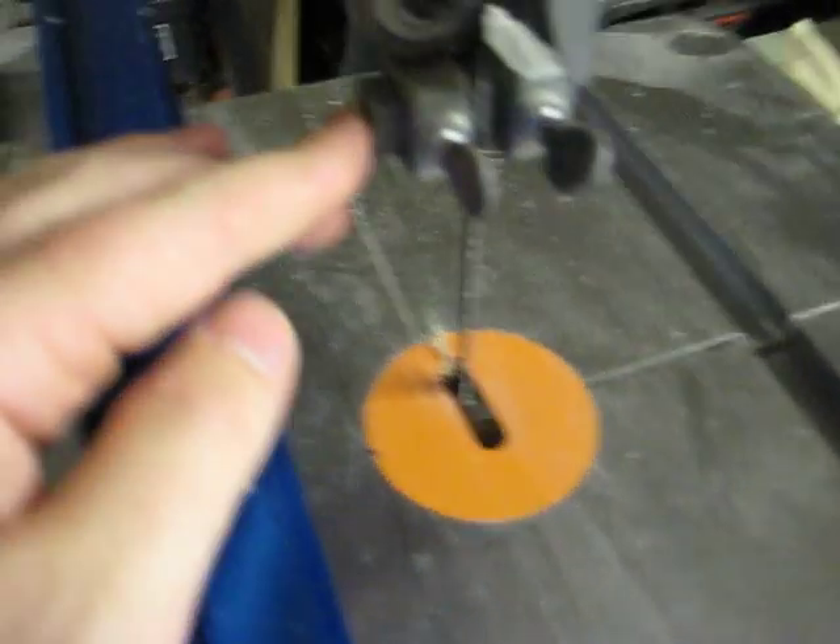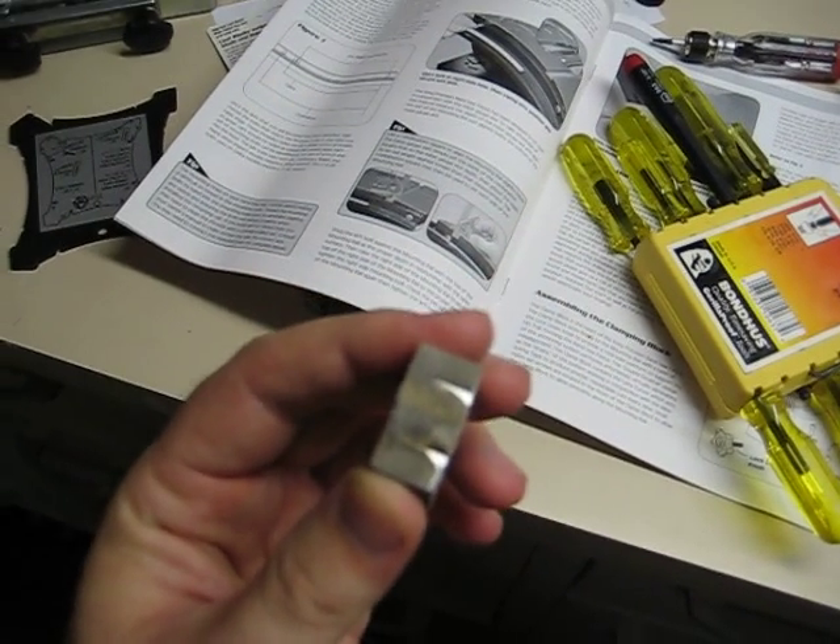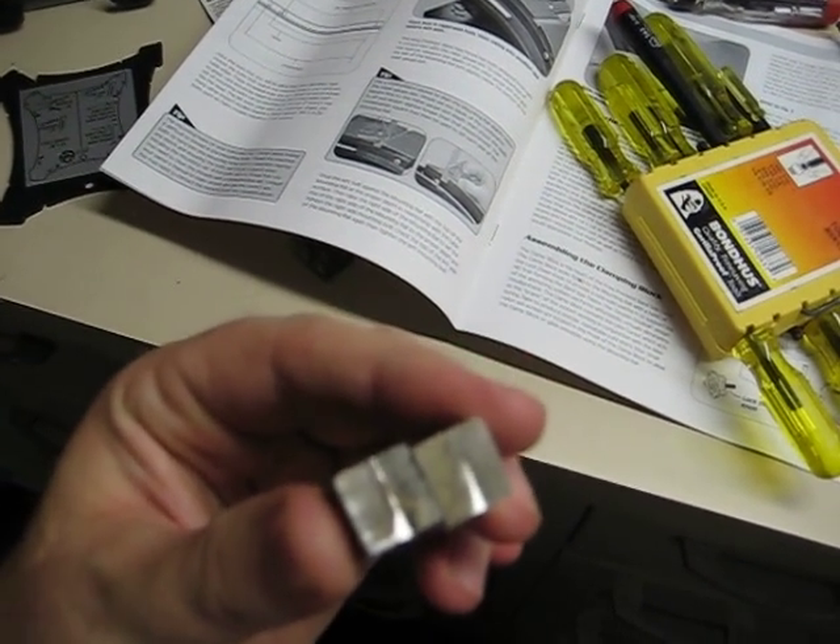I dropped some cool blocks in here and removed the stock blocks. They were kind of heavy and not really machined too well. I suppose I could have straightened those out, but I didn't.